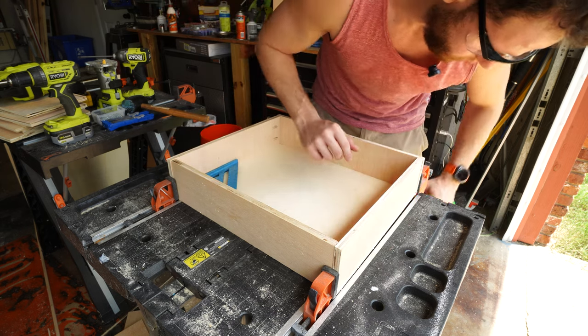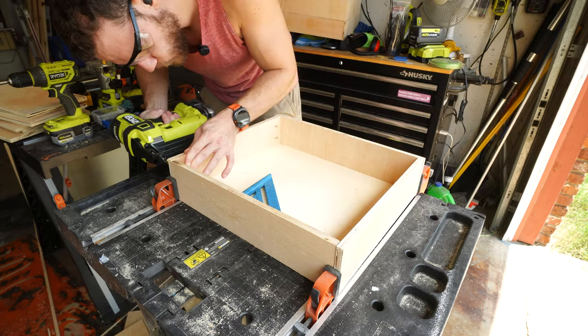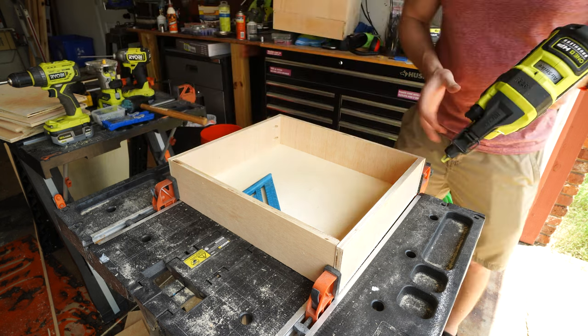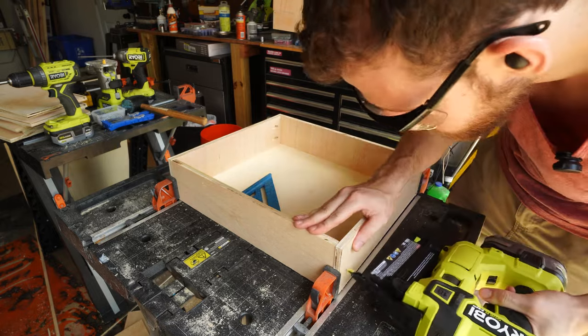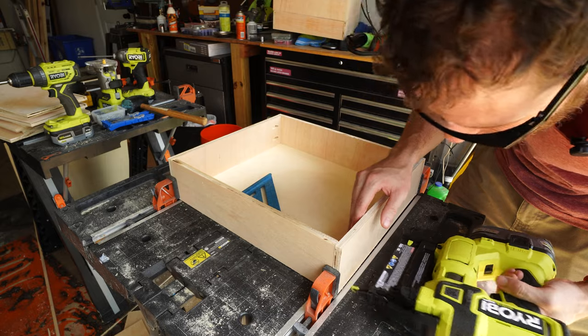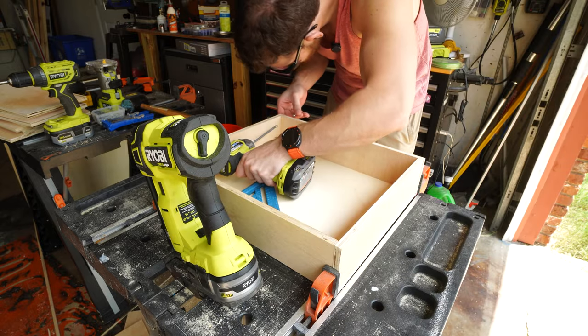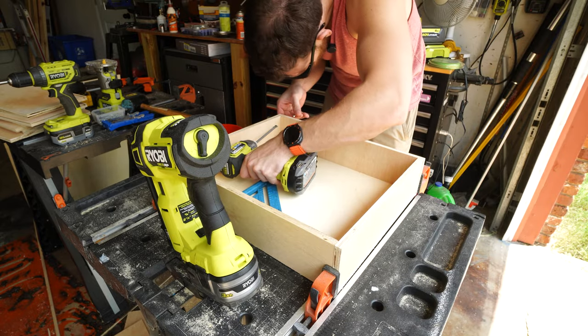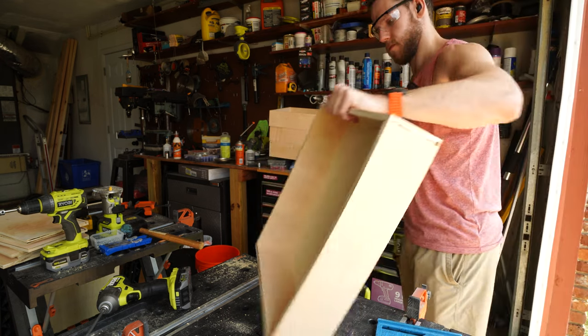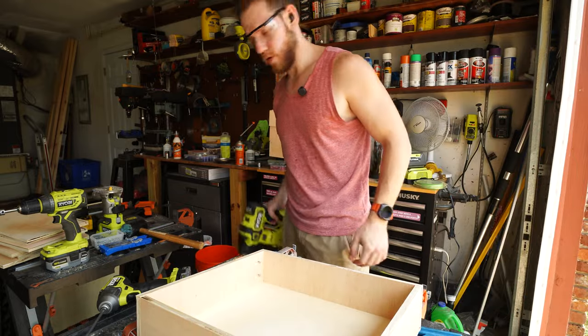In the rear I'm using a nail gun. If there's a better way to do this, please let me know. Boom — that's a drawer.